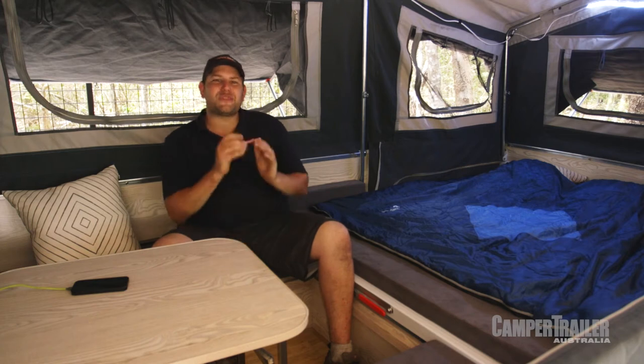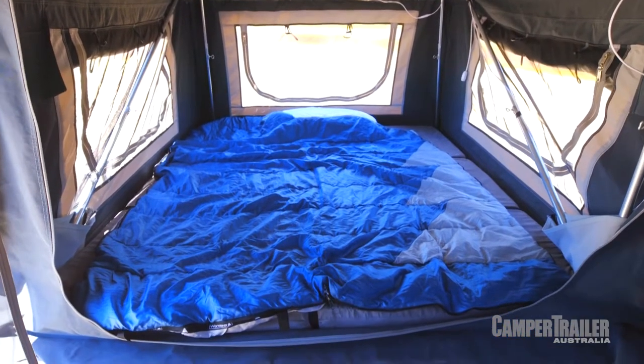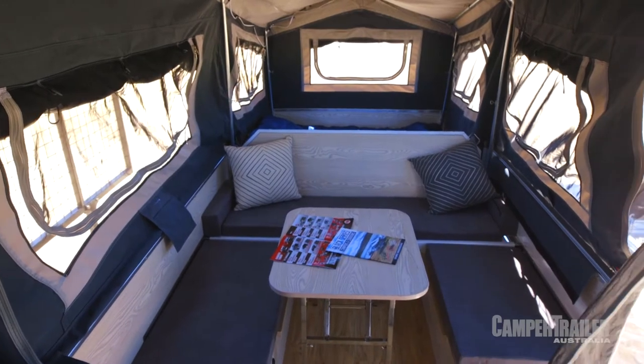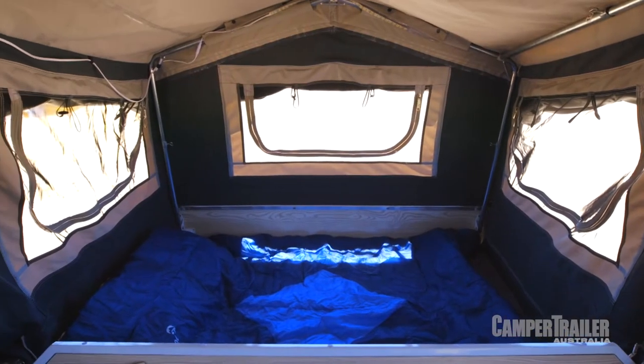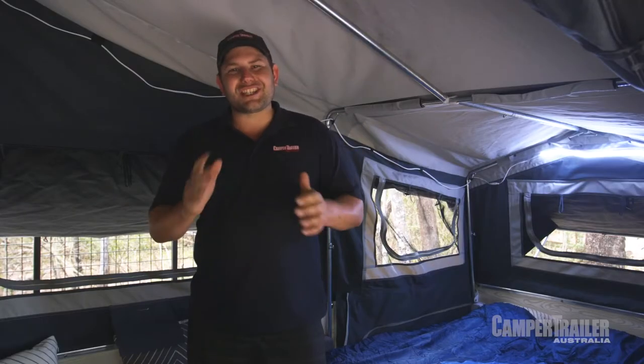Inside the Patron, things just couldn't get more comfortable. The best part about the rear slide is you've still got enough room to have two full-sized beds, and you don't sacrifice the internal living space and the lounge. You'll find there's great ventilation in this tent - the canvas is 16-ounce all the way through, with good quality zippers, and there's LED lighting as standard.